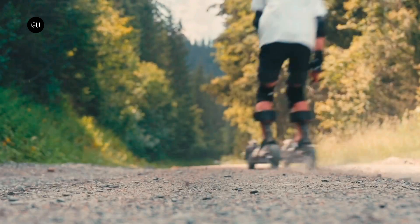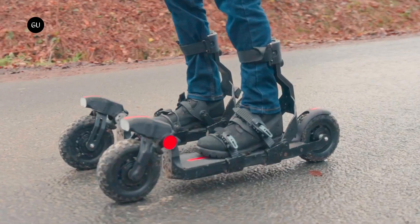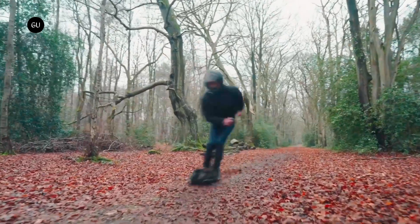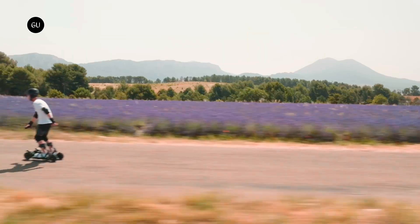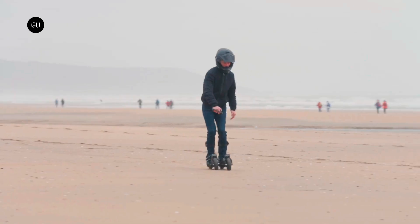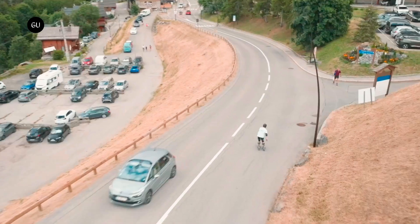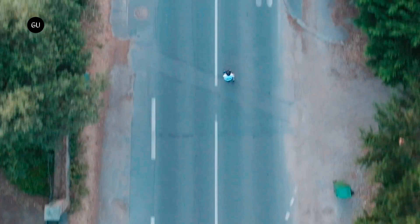The front wheels pivot relative to the deck, reportedly mimicking the carving sensation of downhill skiing. Riders accelerate, brake, and monitor battery life via the remote. A top speed of 50 miles per hour is possible if the skis are set up specifically for use on private land, although they're otherwise electronically limited to 16 miles per hour. An electronic braking system is utilized for controlled deceleration, plus there's a mechanical emergency brake in the back.